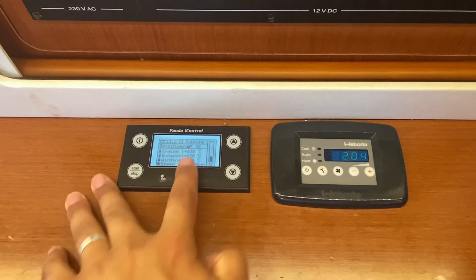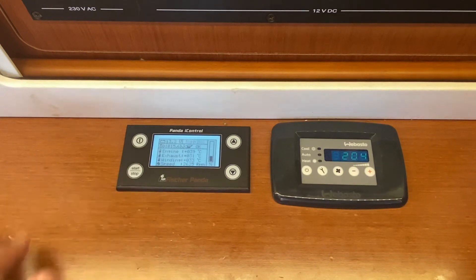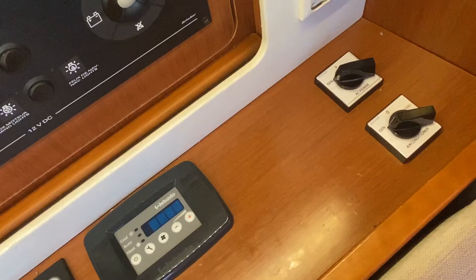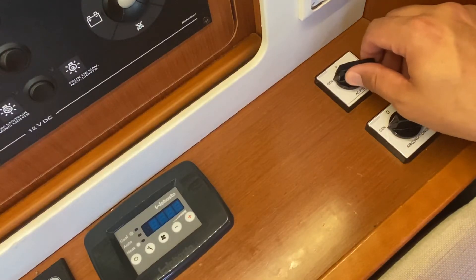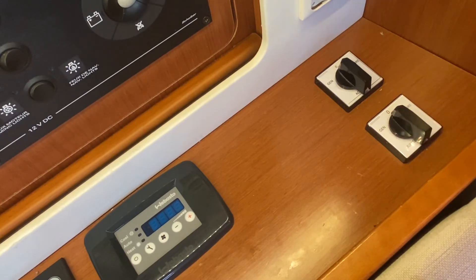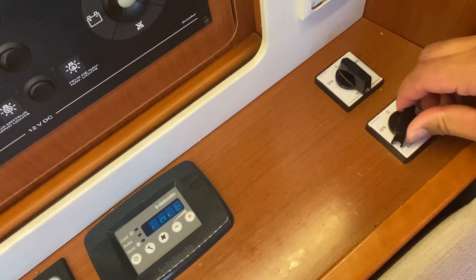Now that the generator is running, once you have finished using it, press stop. Once it is on standby, you can then turn off the power to the generator. Switch your AC power back to zero and your air conditioner back to zero. If you wish to use these on shore power, switch back to shore.